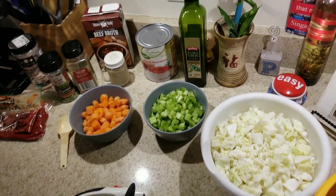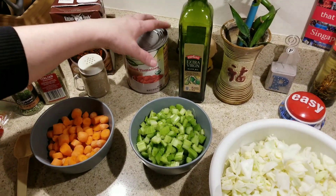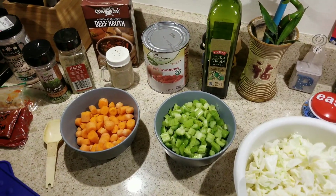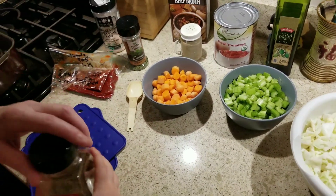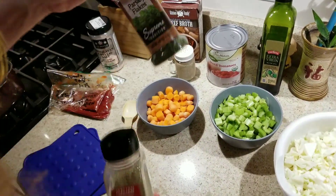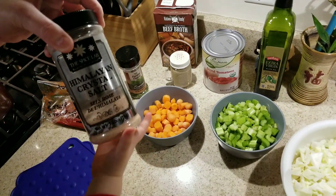Two tablespoons of virgin olive oil, or you can use coconut oil. Then we're going to use a 28-ounce can of organic diced tomatoes, a couple of cups of beef broth, Italian seasoning, and some parsley seasoning.